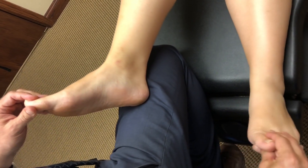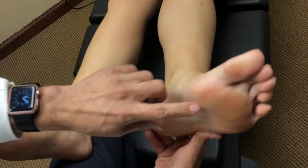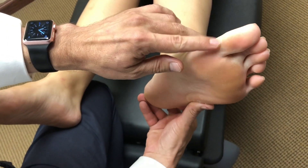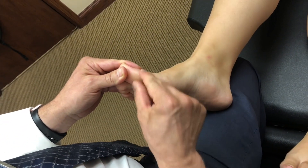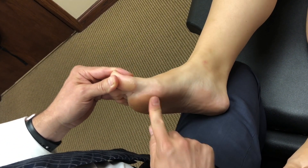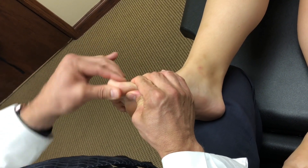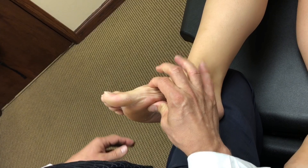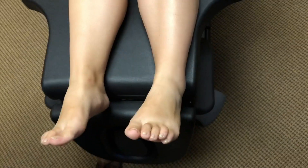One interesting finding: if you compare the callus formation on the bottom of the feet, there is much more callus on the right big toe area. That's because she's not making proper ground contact at the big toe, so she's trying to toe off further down the foot to get the motion her body isn't providing at the normal point. She's compensating distally to achieve what should be happening proximally.